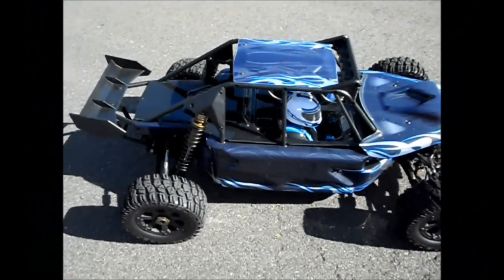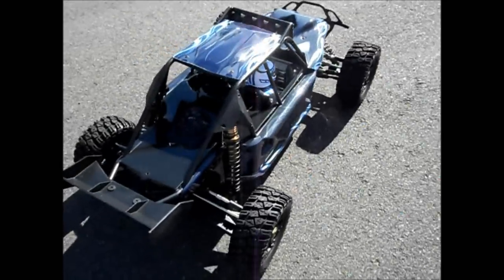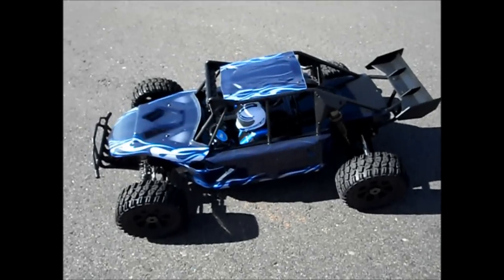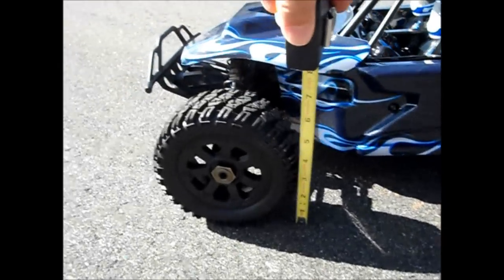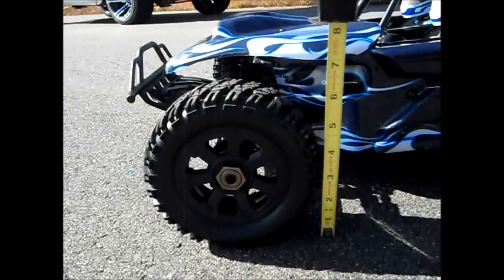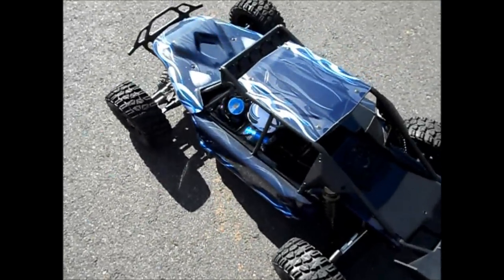Here I'll give you a quick look around the Redcat Chimera EP Pro. It's a good-looking vehicle — the sand rail style, with the short course style bumper on the front. Here you can see the tire size; it's about just over six inches tall. Big tires. The hubs are proprietary, so you have to buy new hubs and axles if you're going to try to change out the wheels and tires.